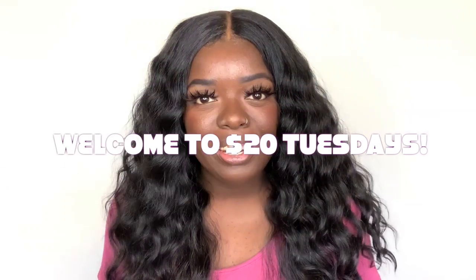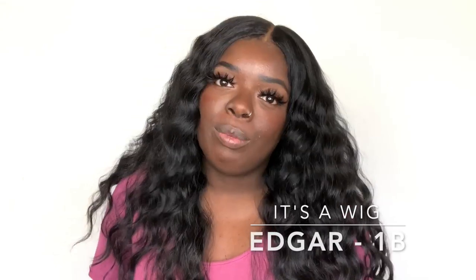Hey YouTube fam, it's your girl Gladys, aka Is That Your Hair, and welcome back to my channel. Welcome to $20 Tuesdays! $20 Tuesdays is a special time on my channel where I showcase super cute but super affordable units. Today I have this beautiful unit and it's by It's a Wig.